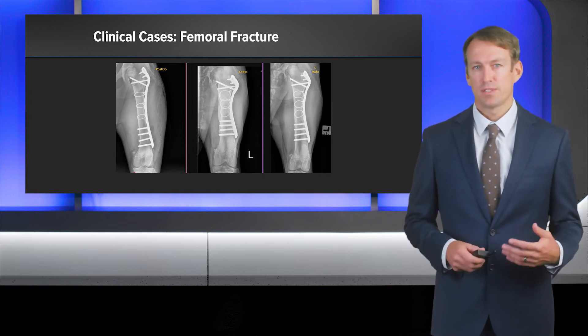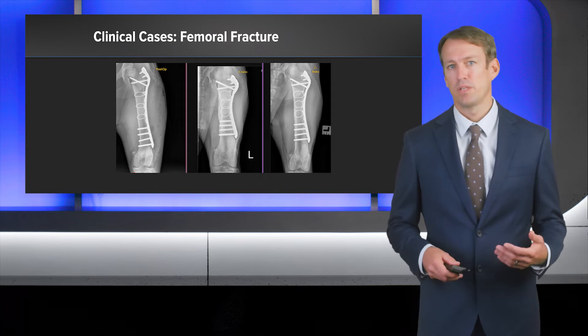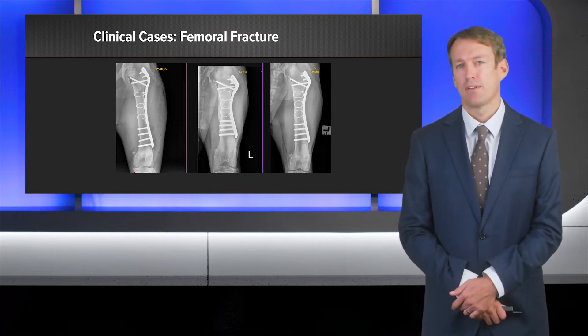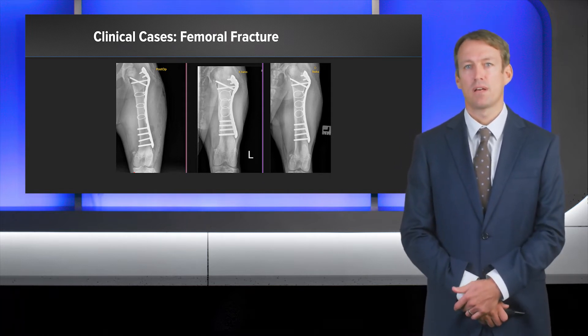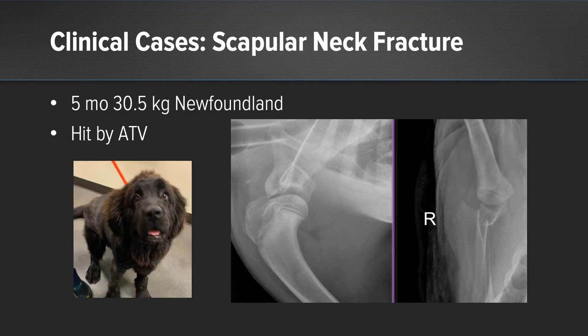At three and a half weeks postoperatively, in the center image, you can see a relatively large amount of callus that we thought was normal for this size dog. That callus then goes on to remodel at the nine-week radiograph. On the lateral x-ray, you can see fracture healing at four and a half weeks postoperatively. There is a moderate amount of periosteal proliferation specifically on the caudal aspect of the construct, secondary to avulsion of the adductor. That periosteum goes on to remodel at the nine-week x-rays seen in the right image, and the dog maintained relatively normal function at this point.